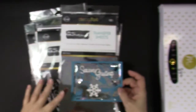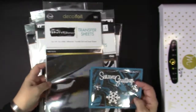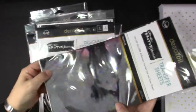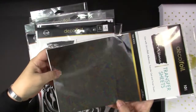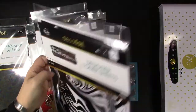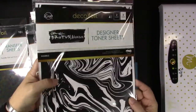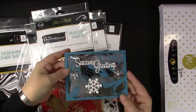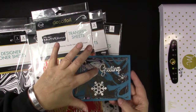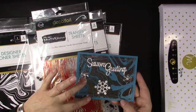I have created several other cards with these new products. This card was made with the Tidepool — it's really pretty — Tidepool transfer sheets and the clear marble. This is what the white looks like and the clear you can see through it. On this card, the clear acetate lets you see through it to the beautiful aqua blue of the card base.